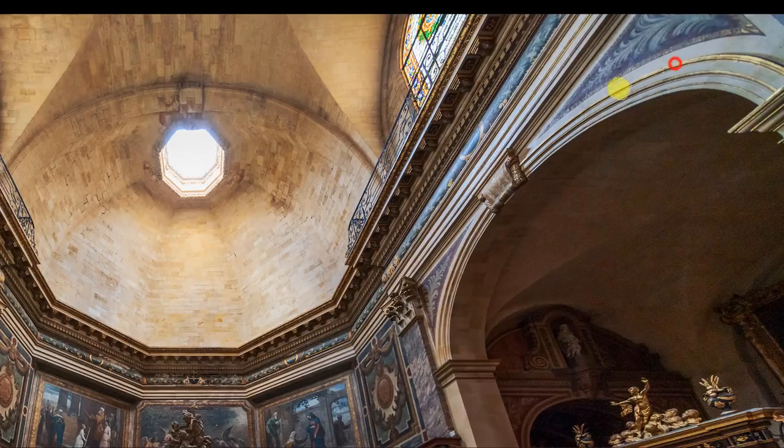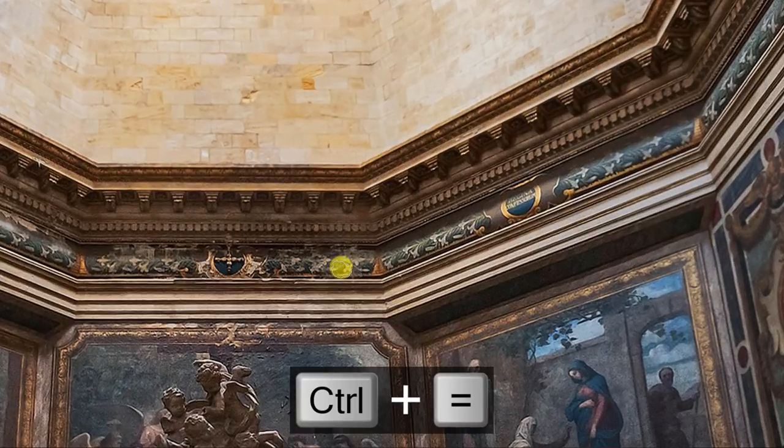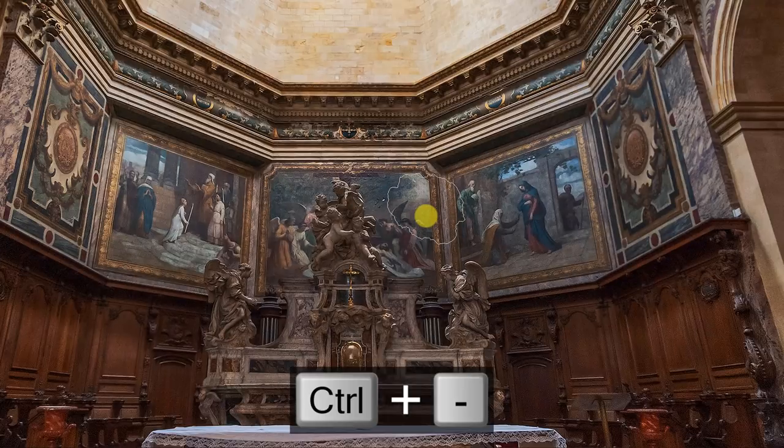I basically have two tools: the dodge tool, and when I press alt or option it switches to burning. I'll brighten up these paintings, zoom in real close with Control plus, and use Space Bar to drag around. I'll hit these guys because I think that light shining on them is gorgeous — I can really accentuate their features, then alt or option to burn in the areas that are supposed to be darker. It really brings out the light hitting these cherubs.